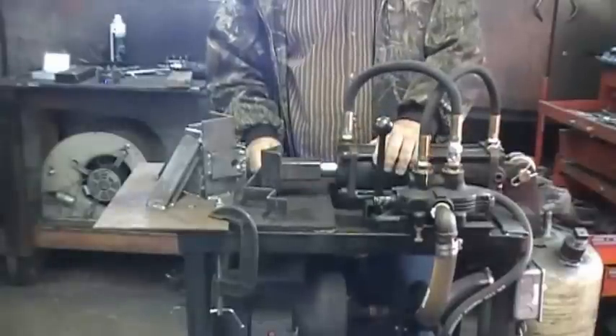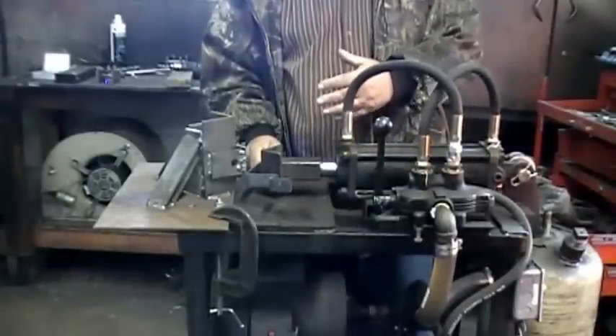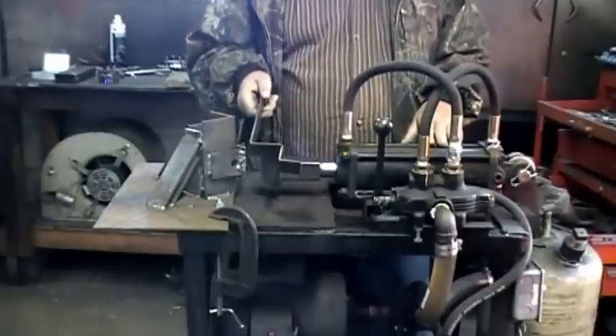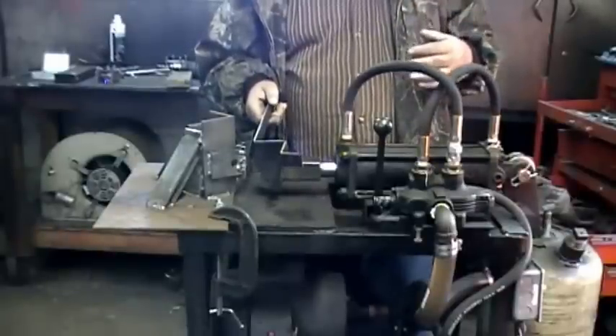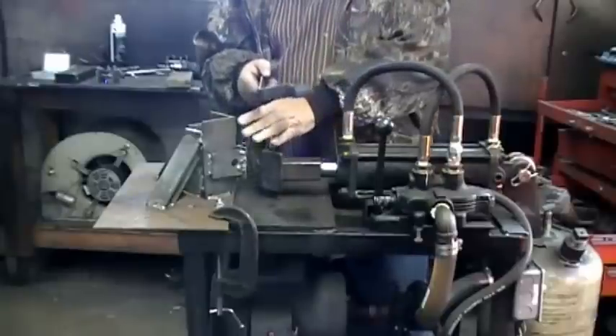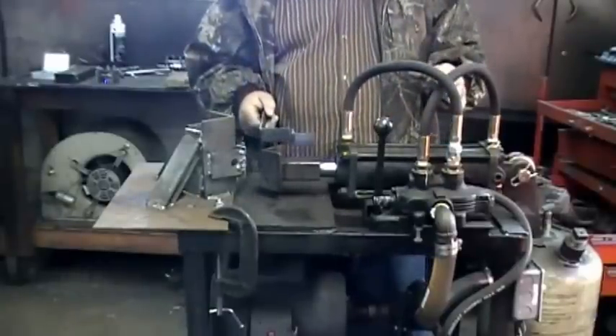We made this press because there are a lot of different things we get into bending that we need made, and we usually have to cut it and weld it together. This way we built a press to make different things like handles, shackles, or whatever you need. We made this cheap jig — these jigs don't mount to nothing, and it's all hydraulic, very easy to use.